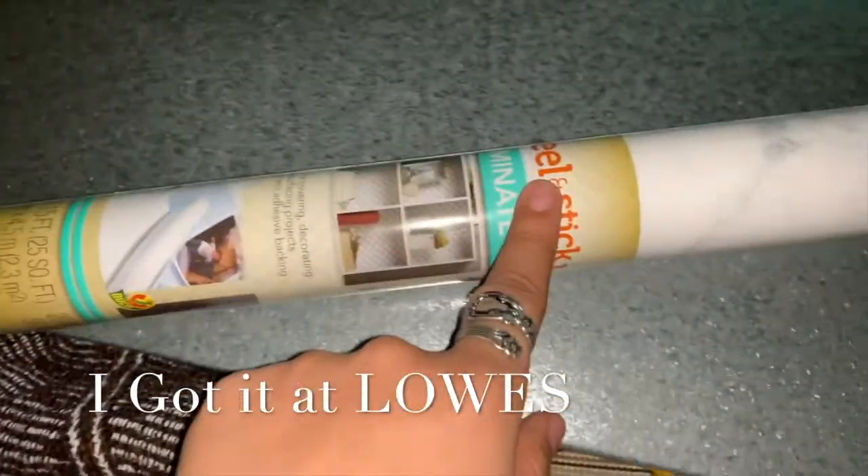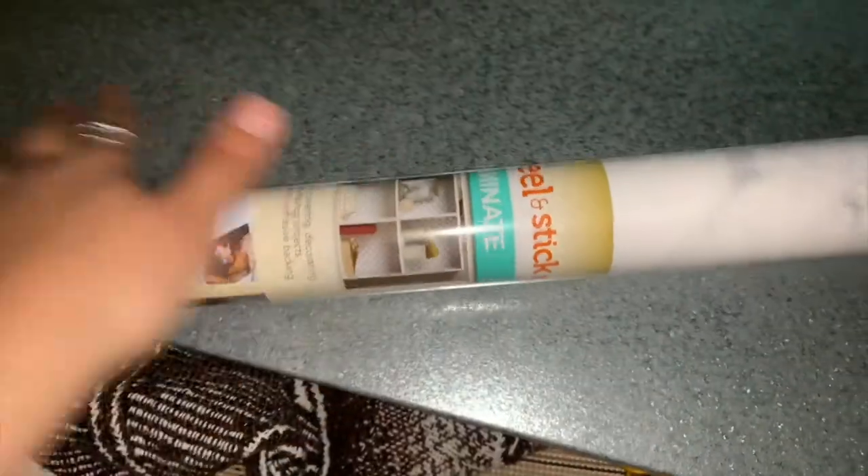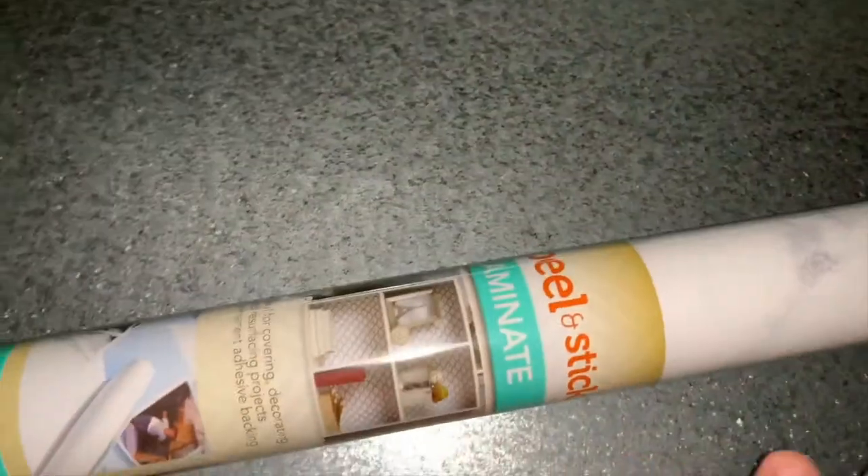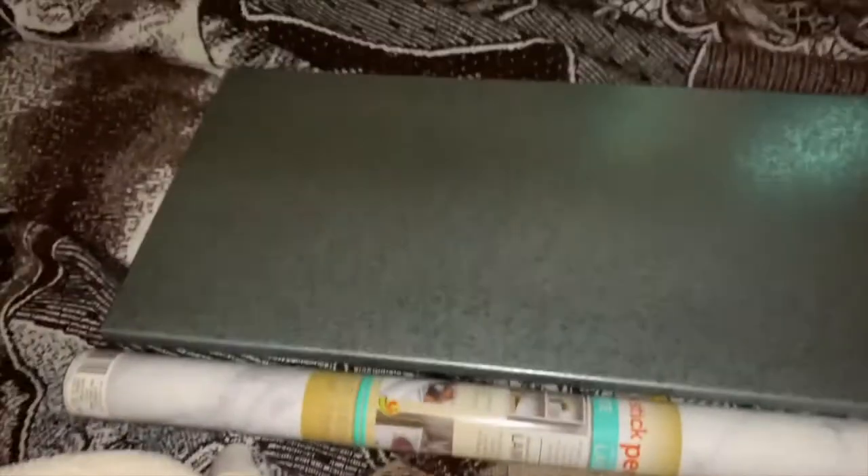I'm going to put this right over here, which hopefully is good quality. I got this at IKEA — I was thinking of buying it online and there was one that was really waterproof resistant, but I bought this one. It was eight bucks and it's from Duck. It has to be four of these — it's laminated peel and stick, so let's go ahead and try it out.